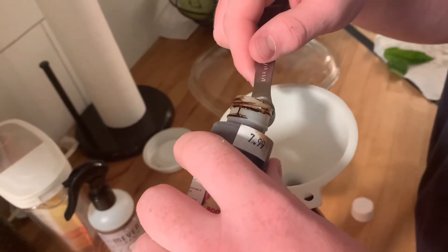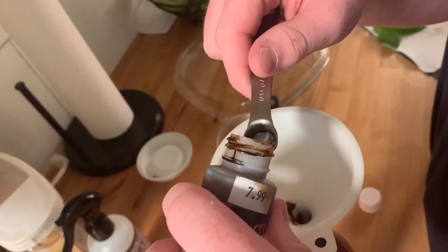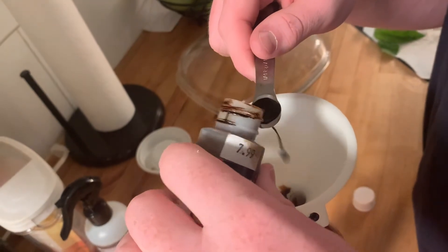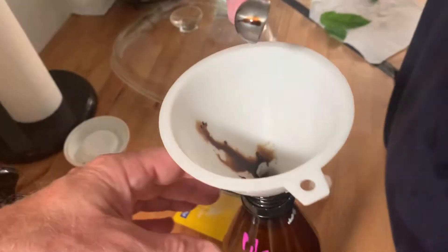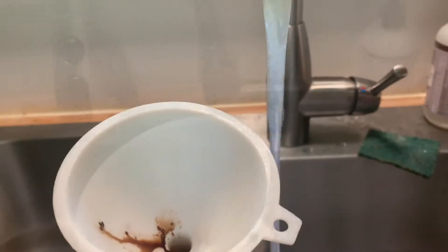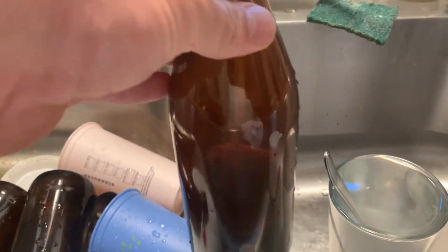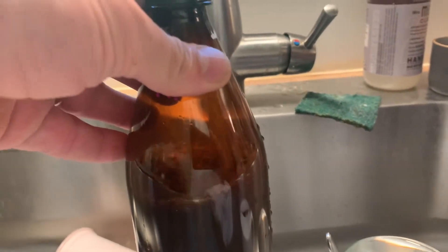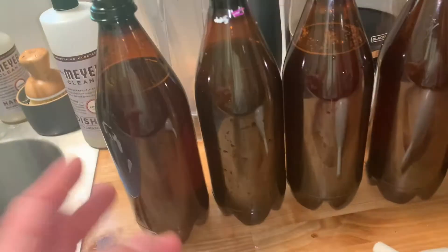We're adding our root beer extract now. Now we'll fill the rest up with water, which will also help wash the extract down. We're just gonna fill this up with cold water. We've also left room for expansion. Okay, right about there — we've got all our bottles filled up with all our stuff in there.